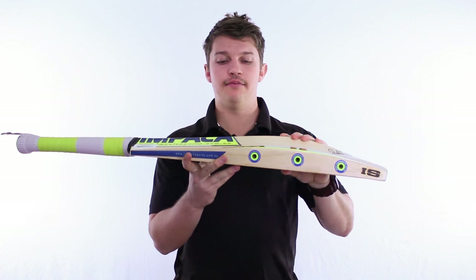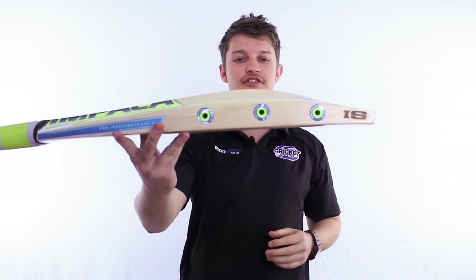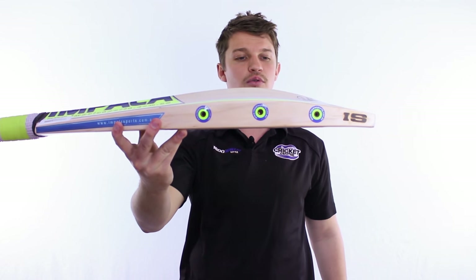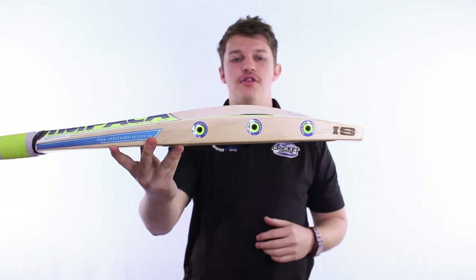It's a little bit different from what you've usually seen — Impala like to do things a little bit differently. As you can probably see at a quick glance, it's not full English willow all the way down the side. You can probably see a couple of little holes all the way through the bat.